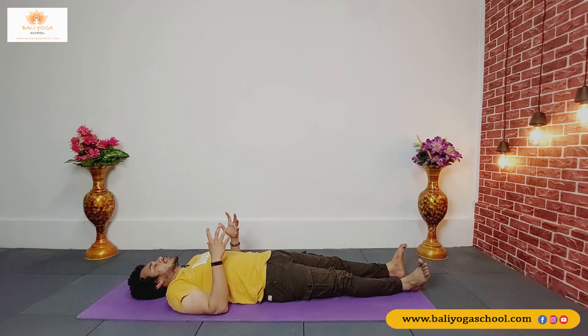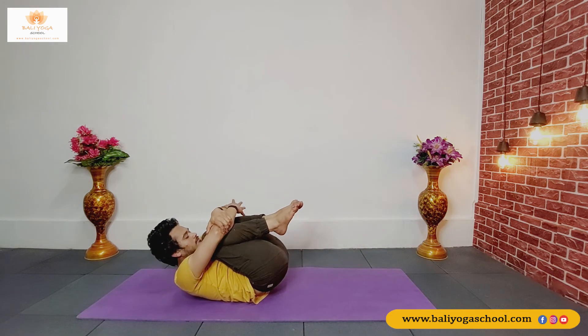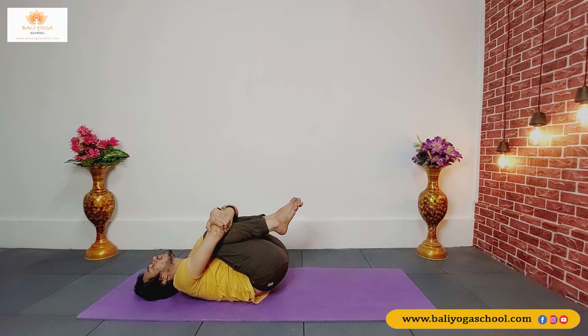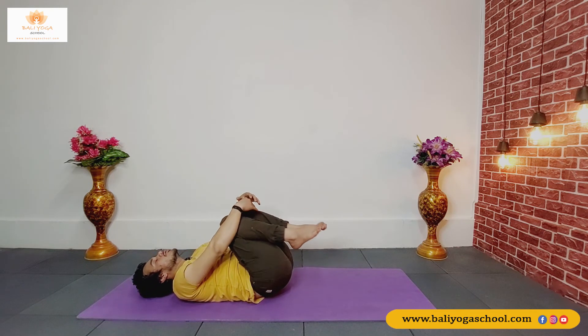Just take a deep breath in and out. Prepare yourself for the upcoming pose or asana. Now bend your both legs at the knee and hug your legs. Inhale and with exhale try to touch your chin or your nose on your knees. Inhale, put your head back, exhale, and then drop your legs down.